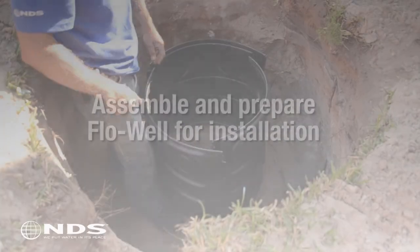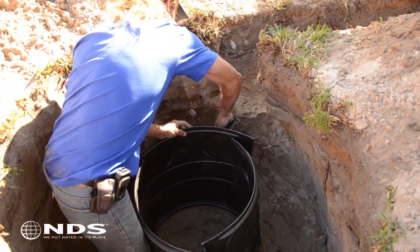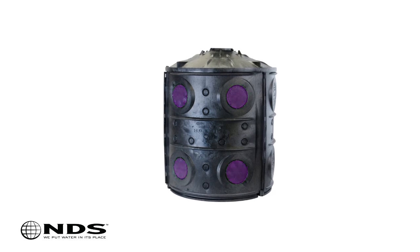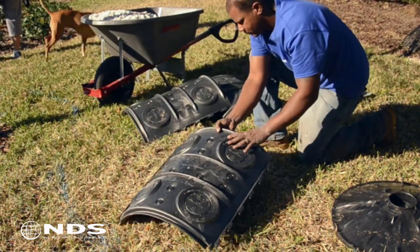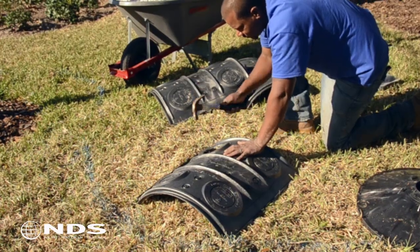Now that the hole for the flow well is dug, place the flow well in the hole and mark the location where the drain pipes will connect to the flow well. The flow well side panels have four locations where drain pipes can be connected. Placing a brick under the flow well side panels makes removing the knockout much easier. Using a hammer, knock out the locations where the drain pipes will enter the flow well.